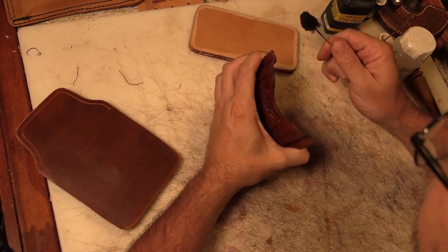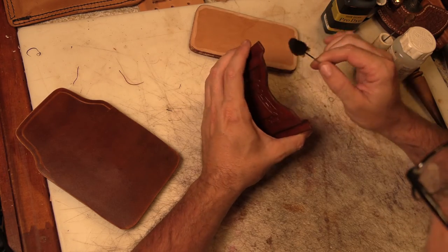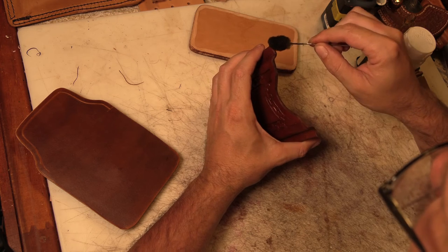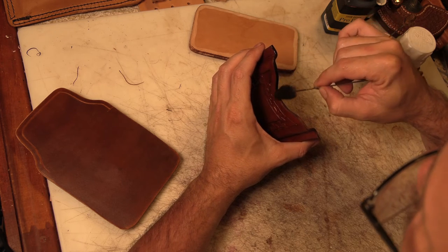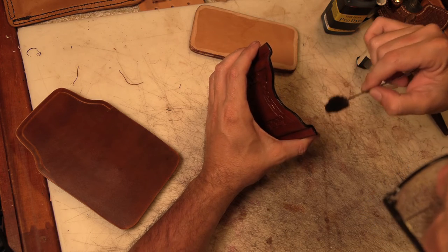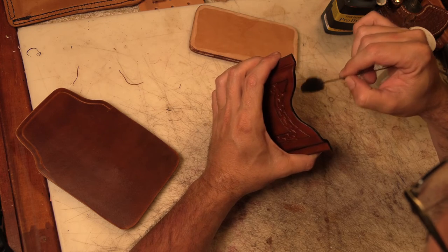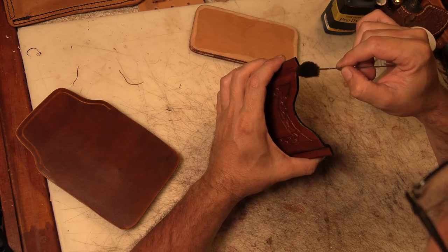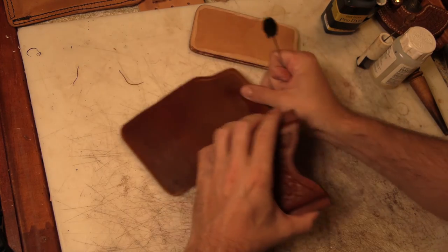A little more work out of order here. I'm going to finish this edge by dyeing it with some shoe brown dye and then using gum tragacanth on it. I'm not going to finish any of the other edges yet because that has to be after I stitch it together and grind them to match, but this edge will be really hard to finish later because it's going to be against the other piece. So I have to finish it now.